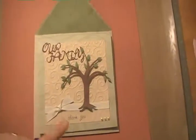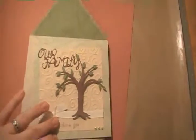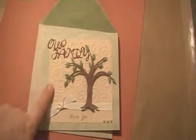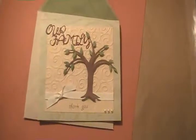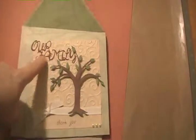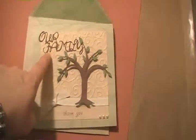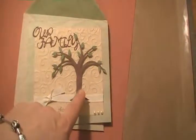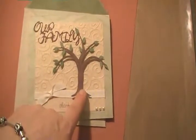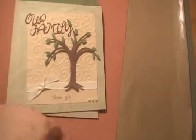This is the outside of the card. I cut the card out — the base of the card is 6x6 and then the mat that I ran through my Cuddlebug is 5x5. The font for 'Our Family' is from Gypsy Font. I just welded it together on my Gypsy and then printed it out on my Cricut. The tree is cut from Cindy Lou at 4 inches, and then I just stamped 'Thank You' and added some pearls.